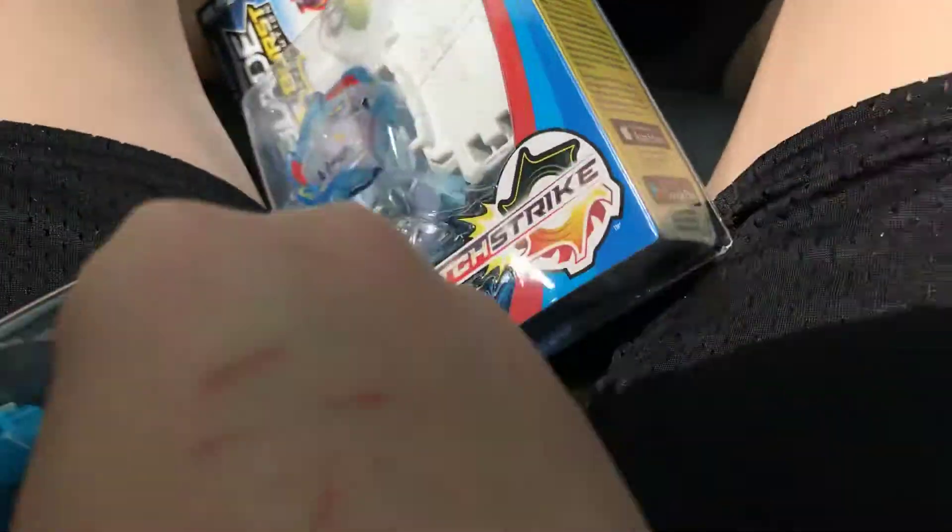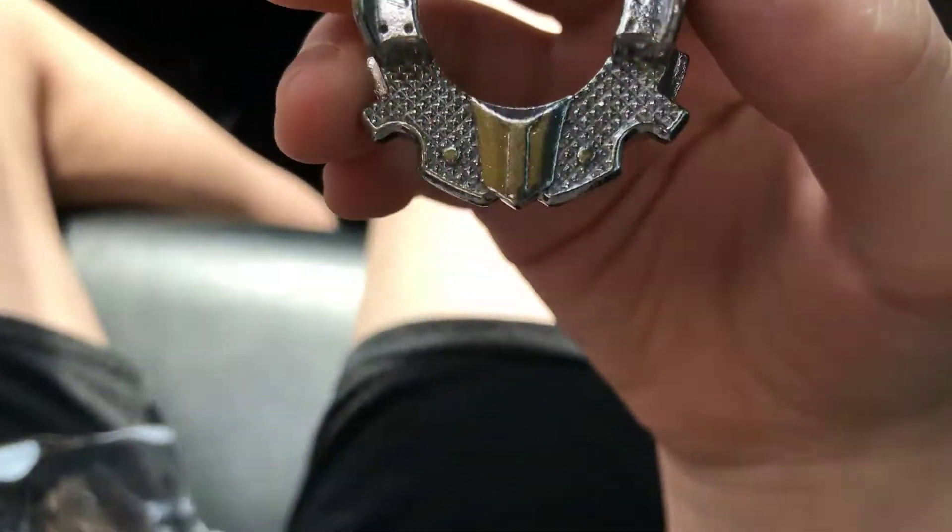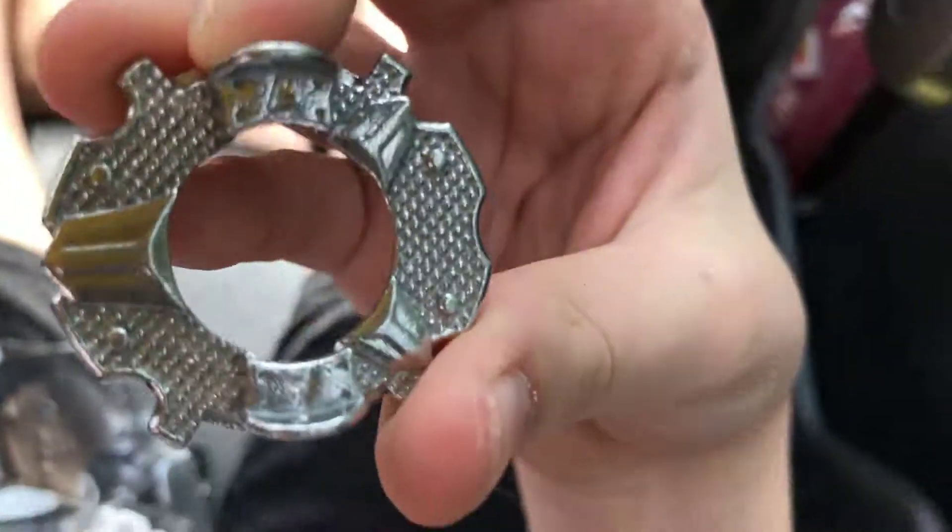Next is the one metal. I'll put this somewhere and open this up. Okay, so here's the one metal — it only has one point, that's why it's called a one metal. It has a little one on it, though it kind of looks like a seven.